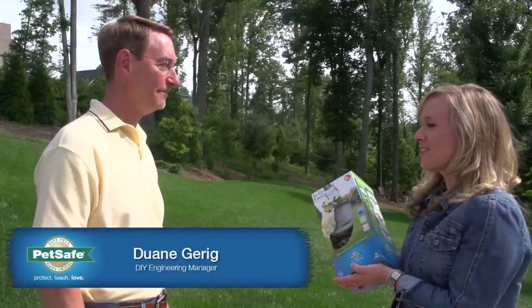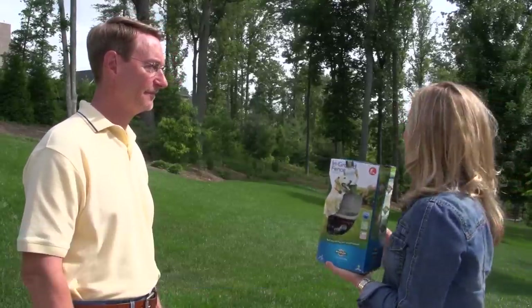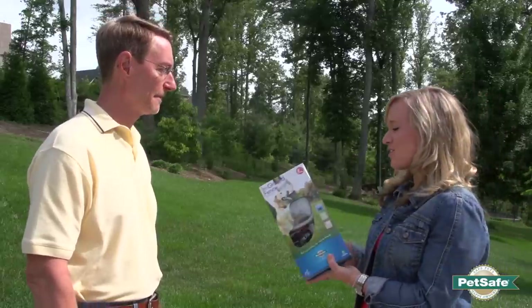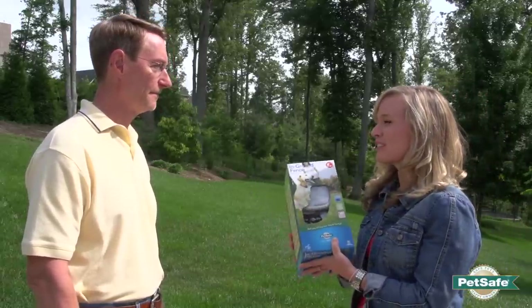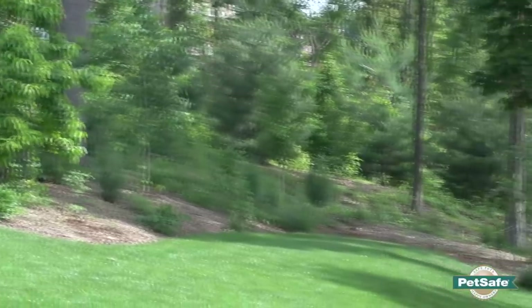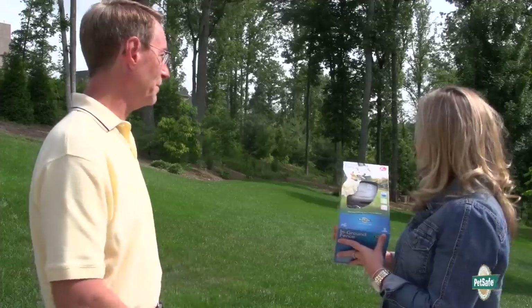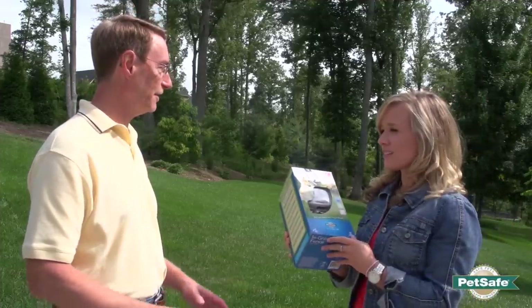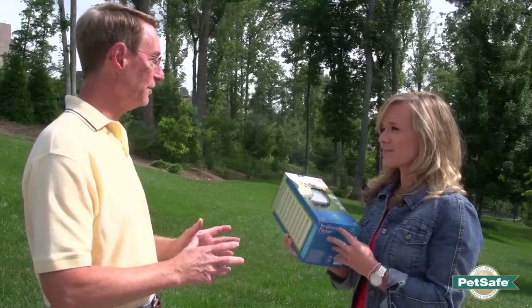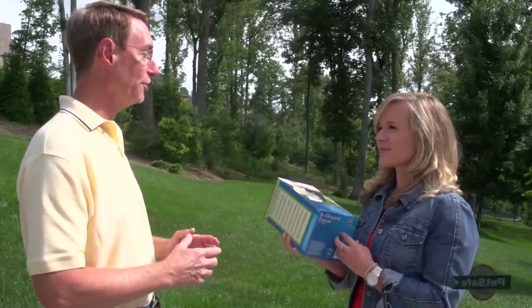I just bought my PetSafe in-ground fence system. I have about an acre lot here and there are some really good instructions, but I'm still a little intimidated. Do you think this is something you could help me with? I think with what you've got here and the type of landscaping you have, there are a lot of simple tips and tricks we can use to help you install this a lot easier than you might think.